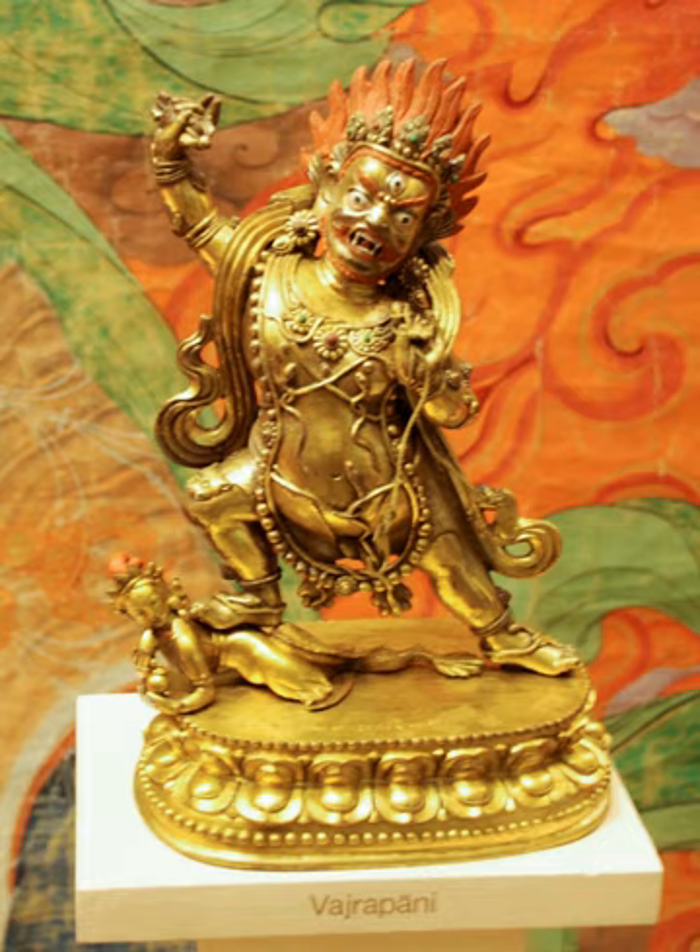According to the Pankavimsattasahashrika and Astasahashrika Prajnaparamitas, any bodhisattva on the path to Buddhahood is eligible for Vajrapani's protection, making them invincible to any attacks by either men or ghosts.